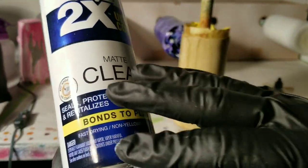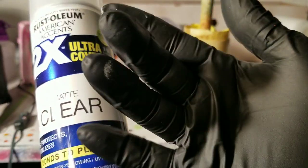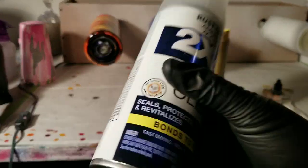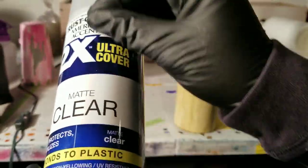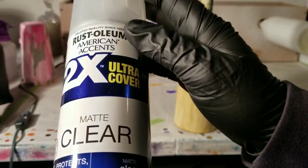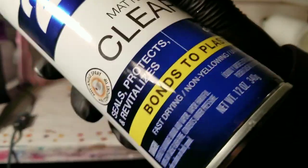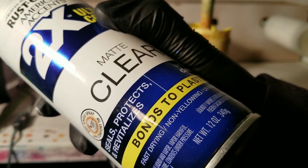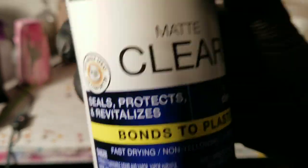I like this stuff because it's fast drying, super matte finish, and it lays so smoothly and beautifully. First, shake it — if you don't hear that ball rattling, shake the can until you do. The ball inside is mixing up all your paint. If you don't shake it, it'll come out runny and won't lay right. Once you hear the rattle, count to 120 — that's two full minutes. Shake it for two minutes, then you're ready to move on.